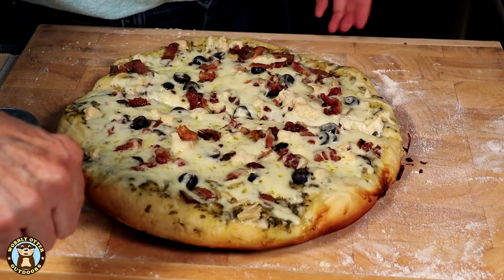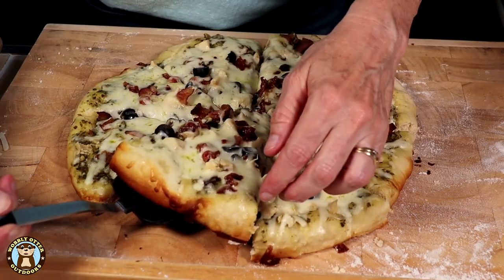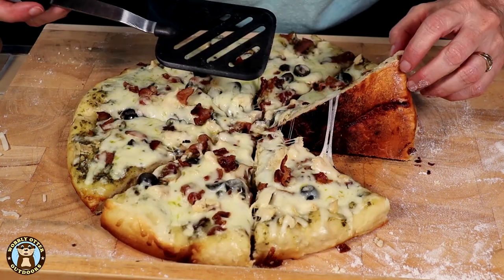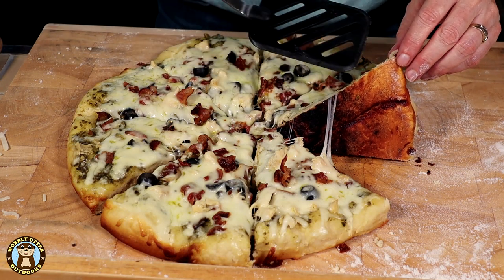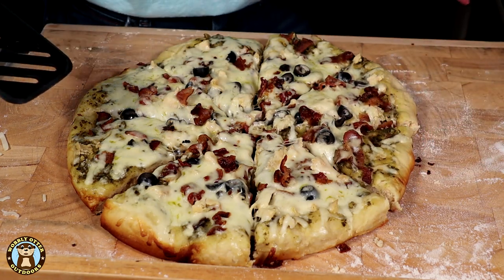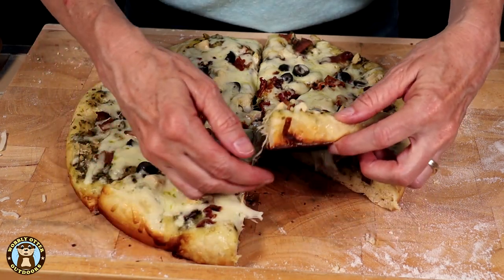It smells noticeably burned. The crust is very done — it's doughy, but it's done. The bottom is crispy in spots, but not as bad as I feared. First time making pizza in this configuration, first time making this pizza crust, and it came out much thicker than I expected. It's still quite hot — let's taste it.